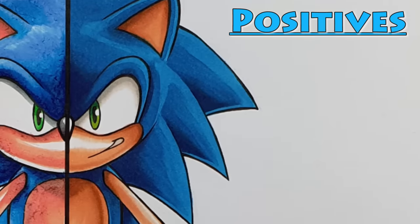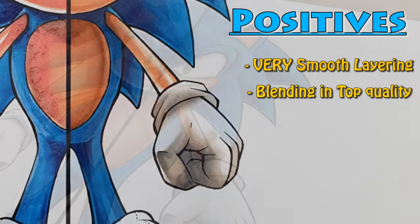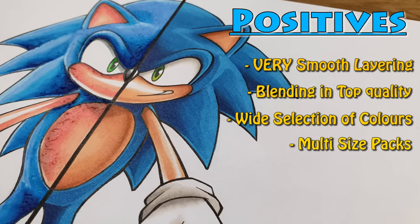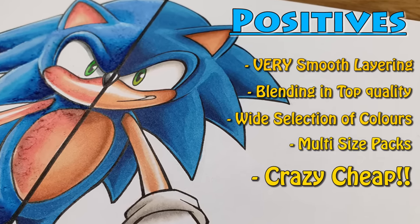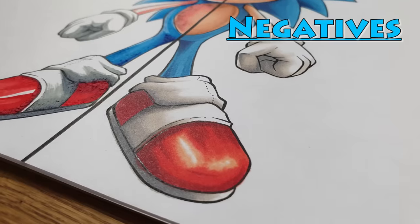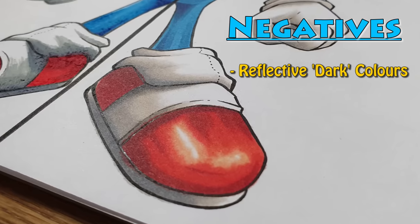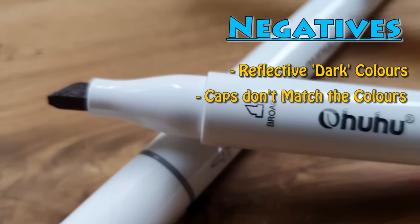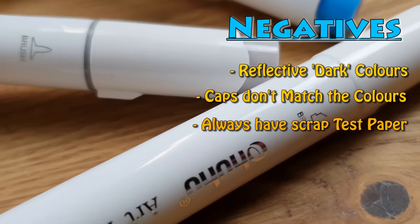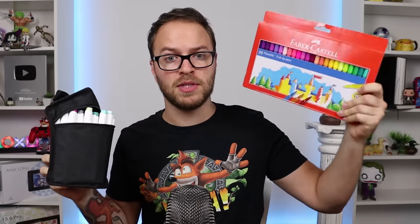Jumping over to the Ohuhu markers, starting with the positives. They have extremely smooth layering, and their blending is just really spot on — it's really quite perfect. Just like the Faber-Castells, they have a very wide variety of colors and they do come in multi packs so you can pick which size packs you want. They are also super cheap when it comes to alcohol markers — in fact, these are one of the cheapest alcohol markers on the market, and I would highly recommend giving them a go. But there are some negatives to these pens. One of the biggest ones is the reflective glare at certain angles, which usually applies to the darker colors, but it is noticeable and it is quite annoying. Also, the caps tend to not match the colors — this is a huge issue. I would recommend that if you do get these, get yourself a separate sheet of paper and always test the color before you use it.